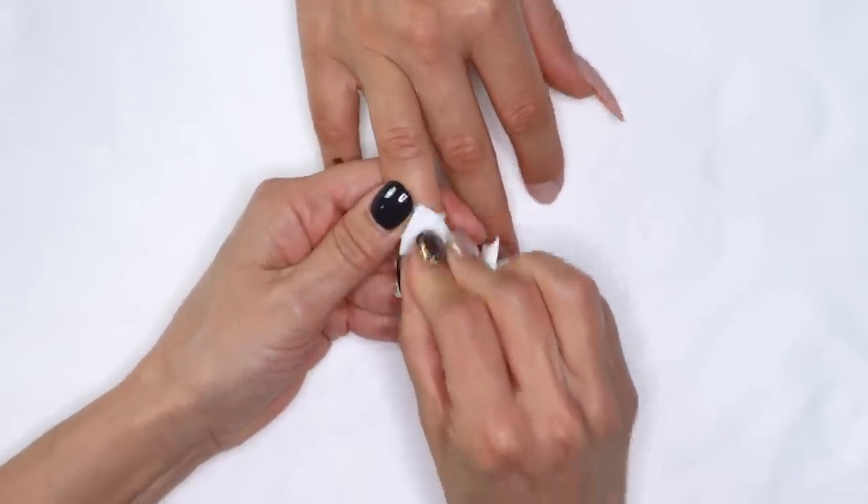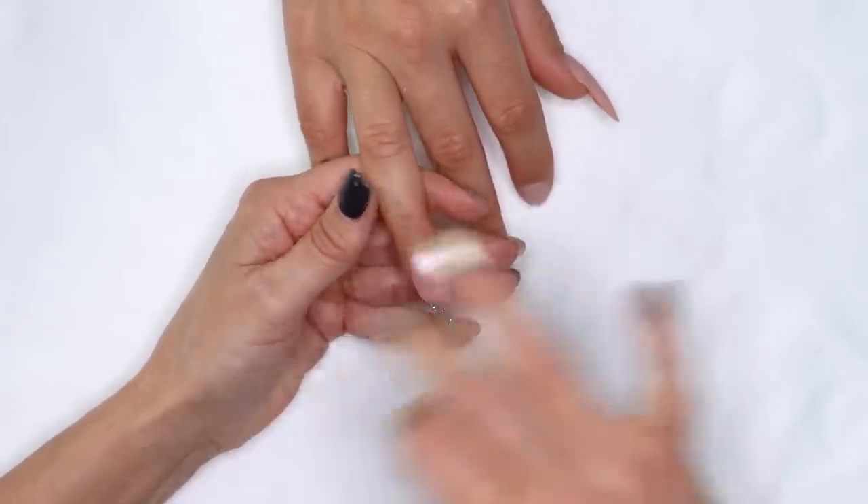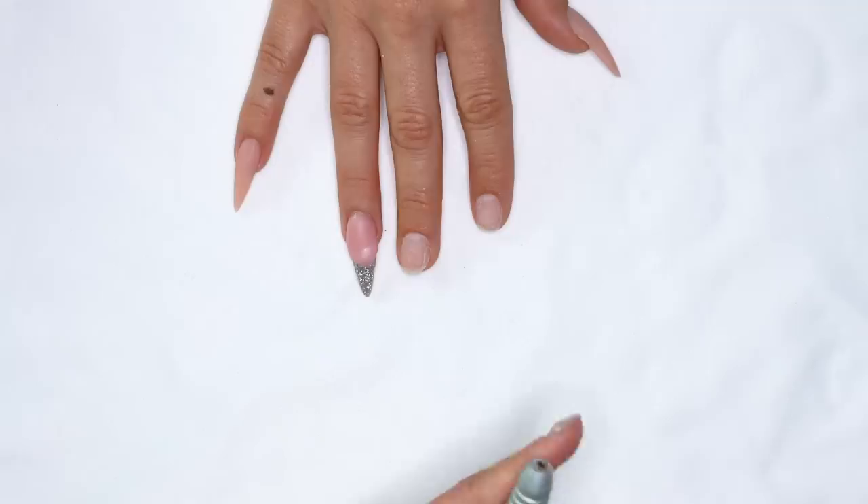I'm going to wipe the sticky layer off, and now we can cut in our smile. Gel is easier to file. Some people prefer to use a cross-cut coarse bit, especially if they're a little leery of the X-Cut. I just prefer to use the X-Cut and get rid of that old stuff quickly. Let's go ahead and grab our X-Cut.